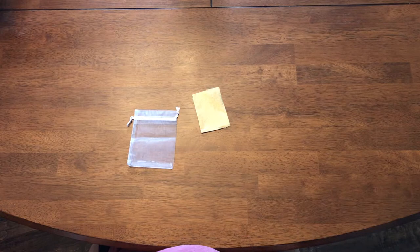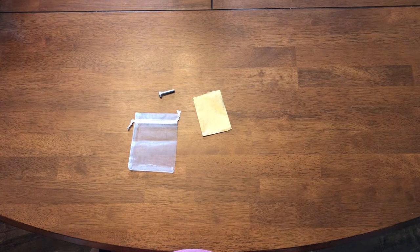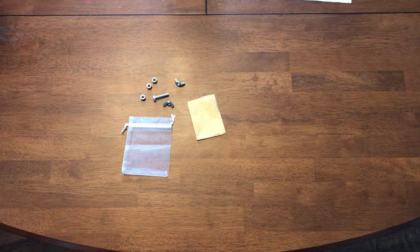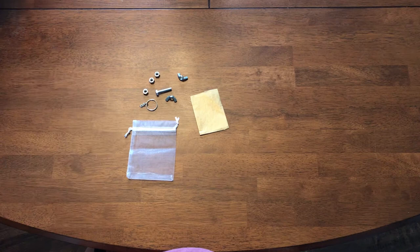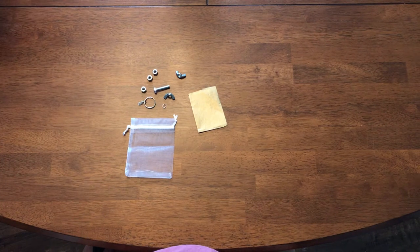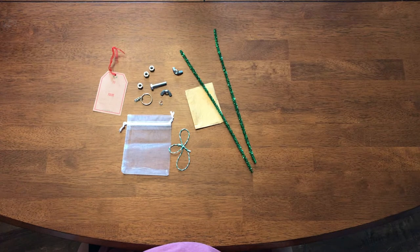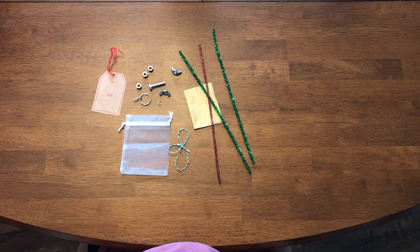You're going to get a mesh bag, a piece of tissue paper, a hex bolt, two hex wing nuts, three hex bolts, a keychain ring, a jump ring, a gift tag, a piece of string, two green pipe cleaners, and one red pipe cleaner.